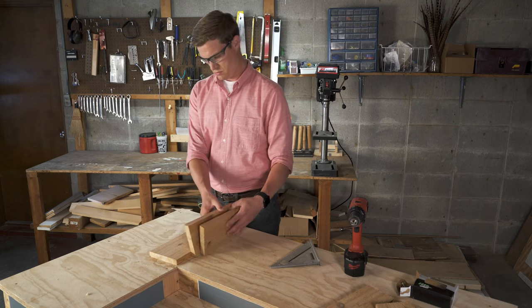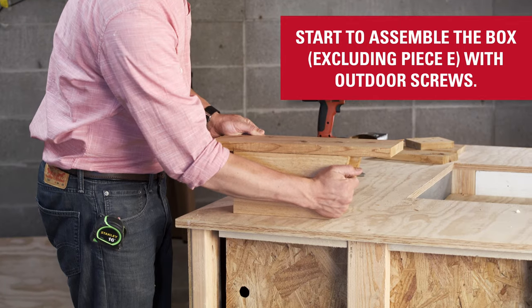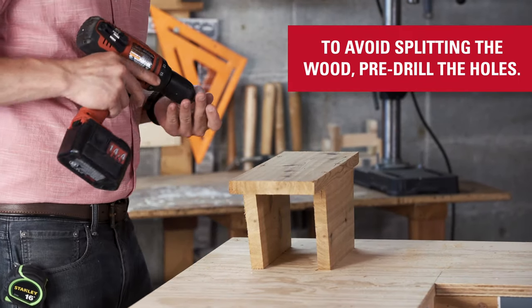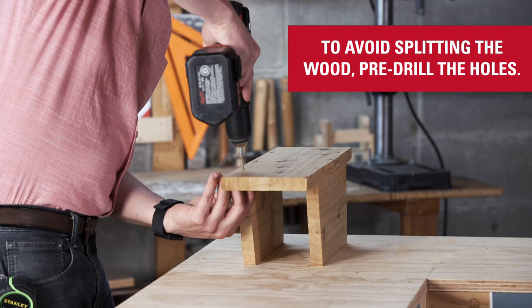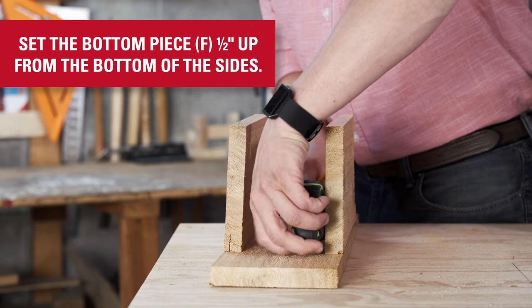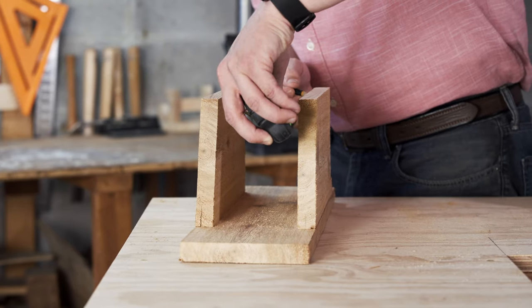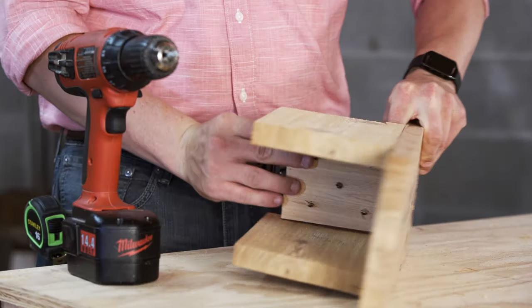Start to assemble each piece of the box with outdoor screws. All pieces, with the exception of the front access door, piece E, will be put together with these screws. It may help to pre-drill the holes to avoid splitting the wood. The bottom piece should be set one half inch up from the bottom of the sides to reduce the risk of moisture getting underneath the box. Measure that dimension, then place the piece and screw it in place.